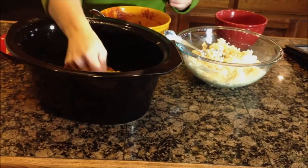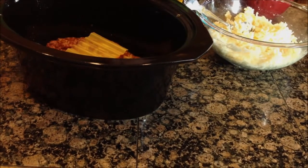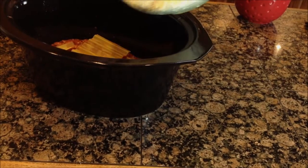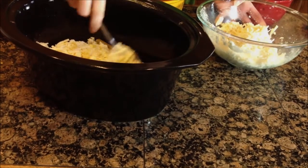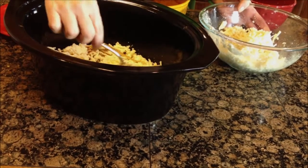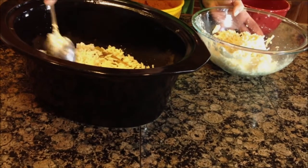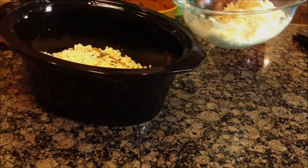We're going to top that off with our pre-cooked oven-ready noodles, which are so easy to use. You can break them up as you need to to make them fit in there a little bit better. Then I'm going to top that with about half of our cheese mixture and just spread that across. It doesn't have to be nice and neat — just getting it kind of spread across. Since it's a pretty dry mixture it's a little difficult to spread, but it kind of sprinkles across more than spreading. I'm going to add just a little bit more for this layer.